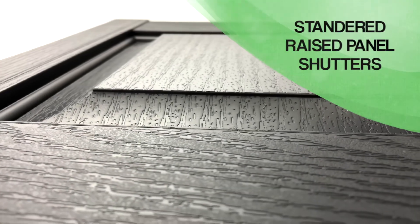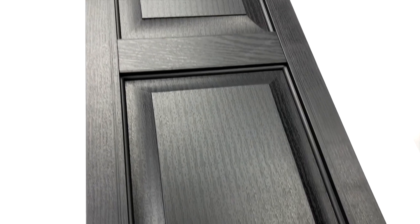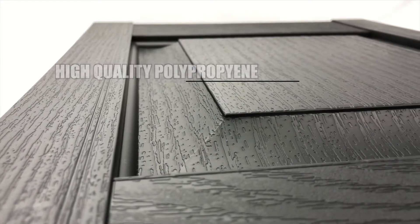Thanks for taking the time to look at our standard raised paneled shutters, made by Perfect Shutters. These standard size shutters are injection molded in one piece of high quality polypropylene. The color is through and through, and available in 7 different colors, plus a paintable option.